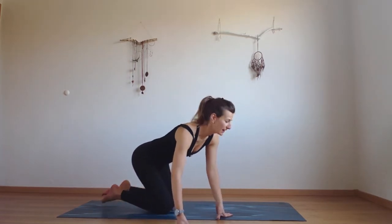Hello my friends, welcome to the 30 day yoga challenge with Sunrise Yogi. Today we're going to start sitting on our heels.